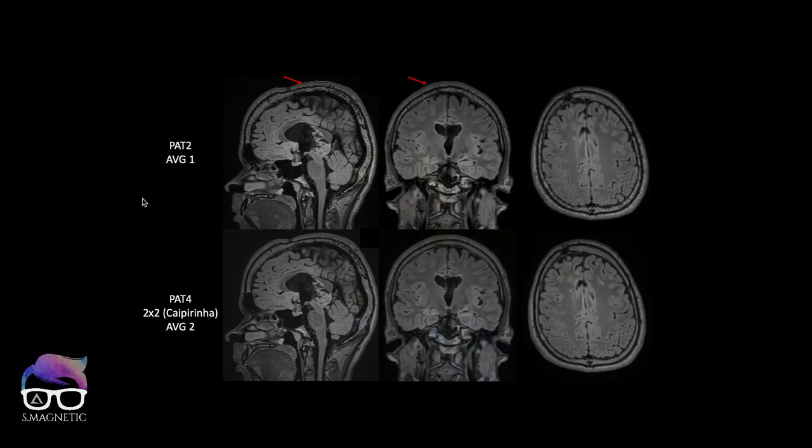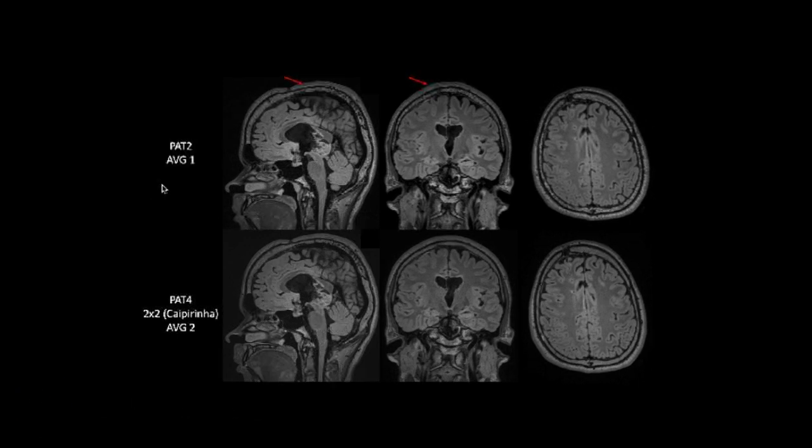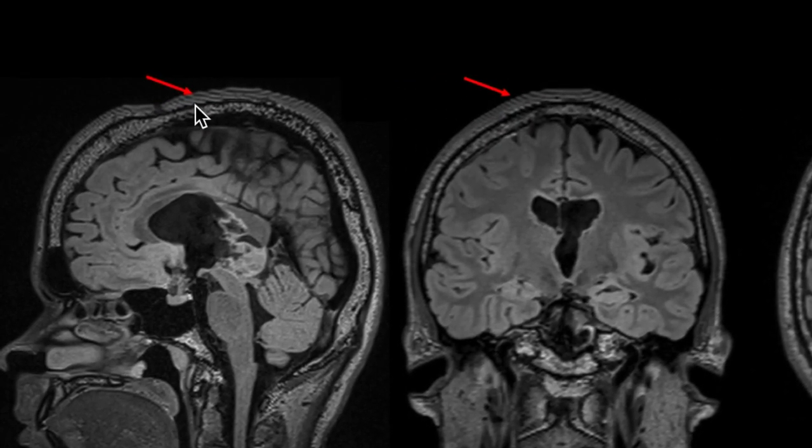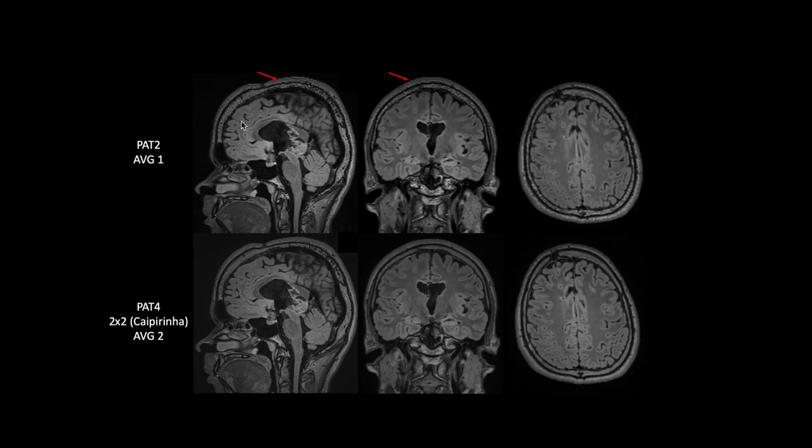Before I show you the results of the 1.5T scanner, I just want to show the results of the 3T scanner — this is the image I posted on social media a few weeks ago. We managed to get rid of the artifact. The upper row is more or less the original sequence, non-modified. The lower row is the modified one, optimized for removing the artifact. I'm also showing red arrows where the FIT artifact is on the sagittal plane — you can also see it on the coronal plane. The main difference between these is the averages. The upper row is run with parallel imaging PAT 2, GRAPPA, average 1.